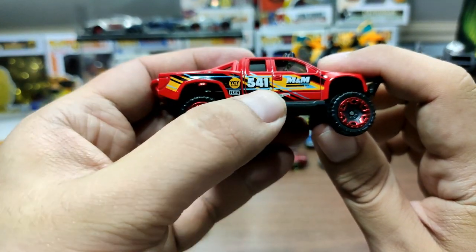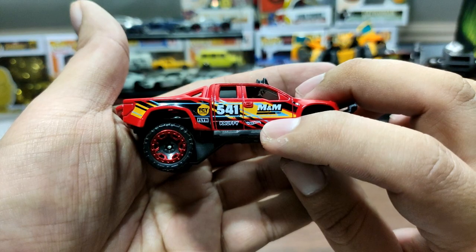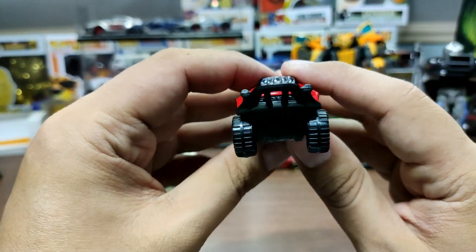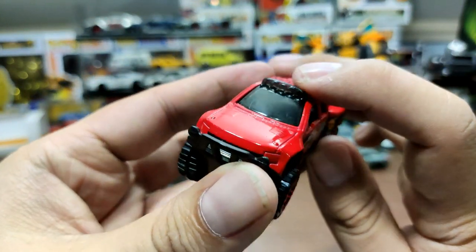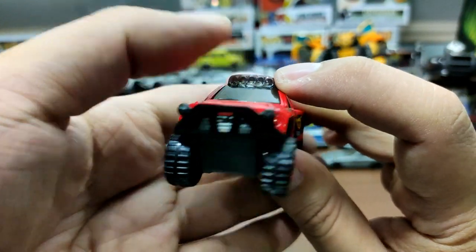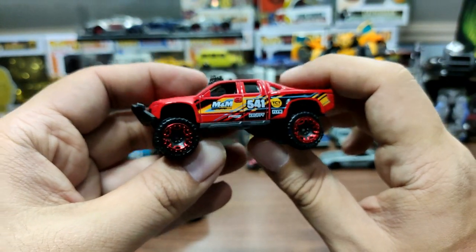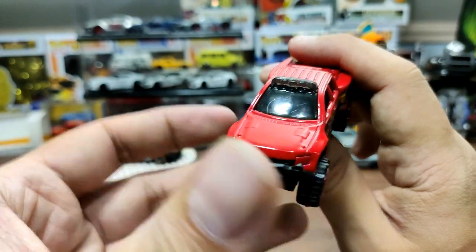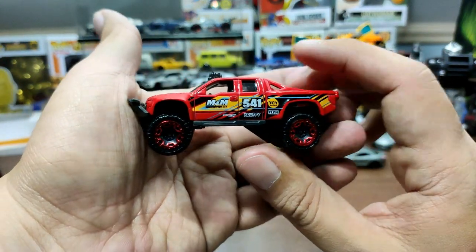Let's check out the tampos on this truck: it says M&M 541 — I'm not sure what that means, so comment down below if you do. It also has 'YCY Flynn Cruffy,' the Hot Wheels logo, and some artwork on the side of the body. It has a plastic base, fog lights integrated into the windshield area, and some details, though this part isn't removable like on some other Sand Blasters.